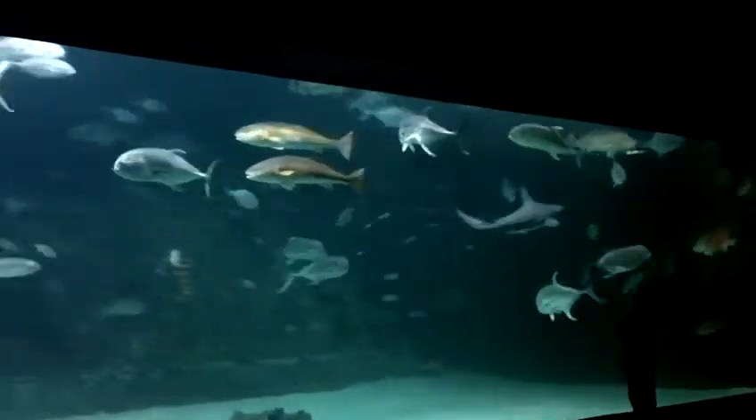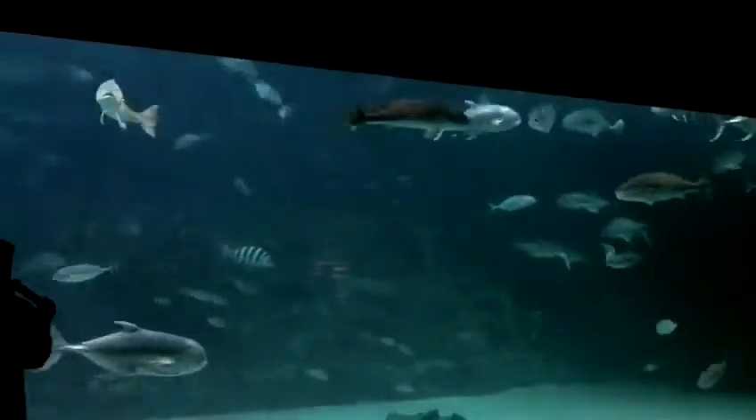Now we do have three different species of sharks in here. And remember I told you that they're only...